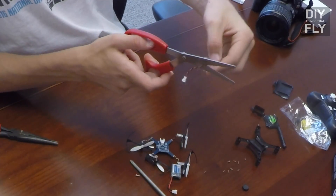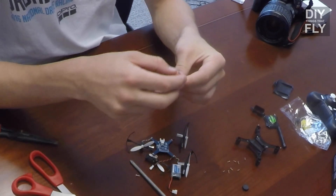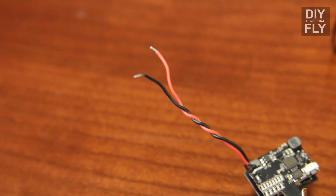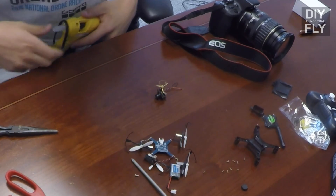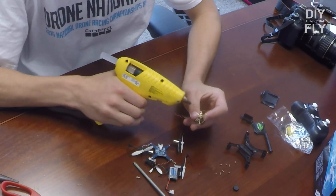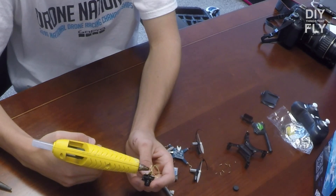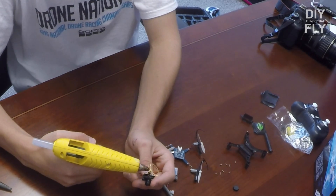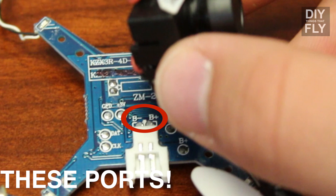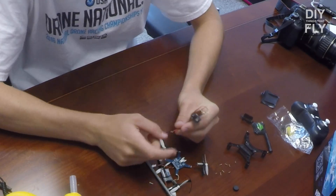Cut the wire about halfway through. Strip the power wire for the Elite Camera Transmitter Combo. Go ahead and plug in the soldering iron as well as the hot glue gun. Add a bit of hot glue in the center of the antenna, just because it's the weakest part where you're going to crash. Now solder the positive and negative to the respective ports — plus goes to red, minus goes to black.